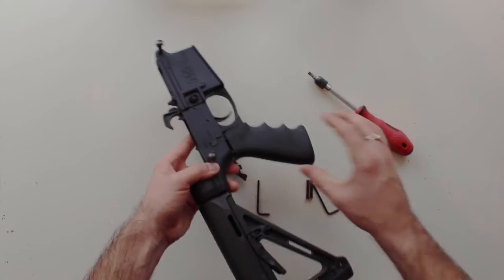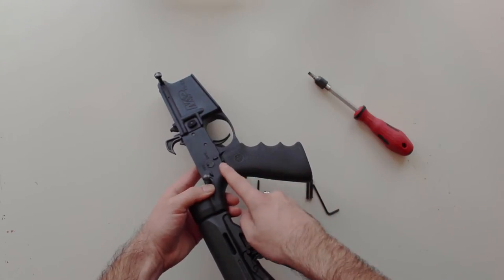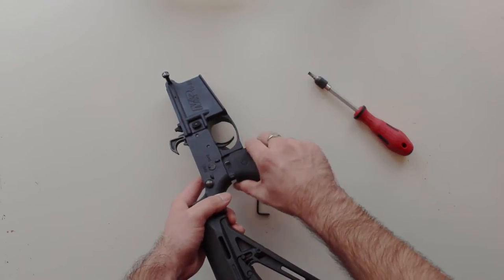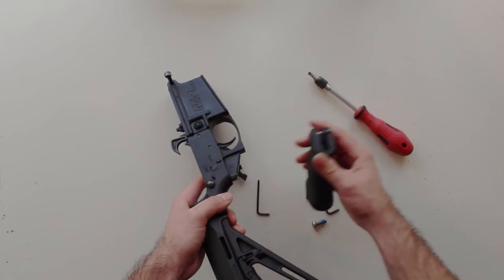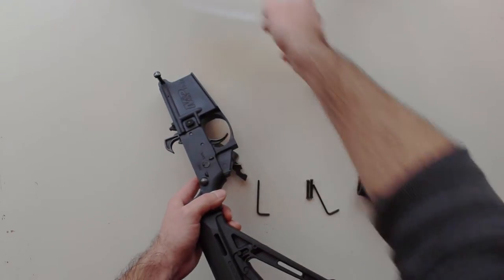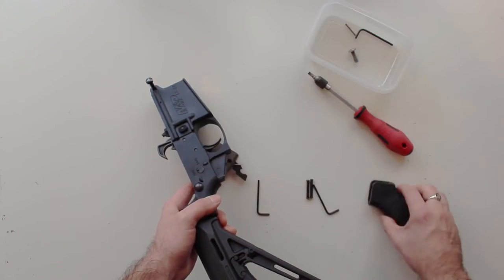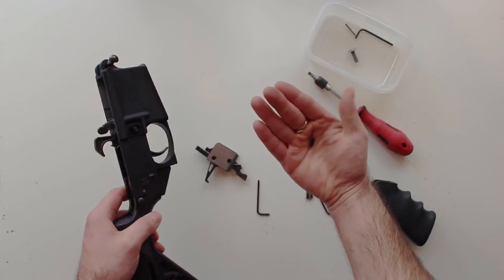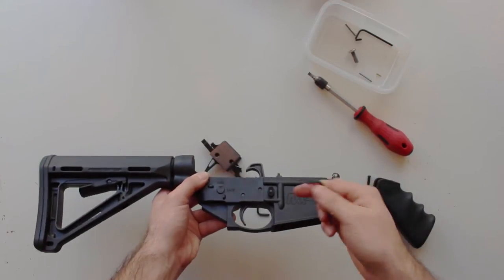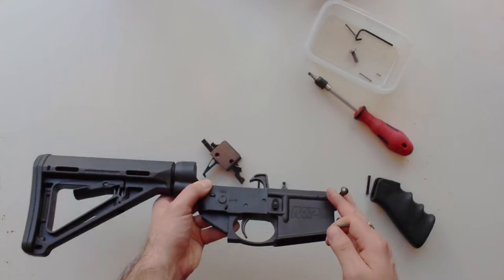Once you've got the nut and screw undone, carefully take off the grip — you don't want to just yank it off because there are two retaining pins in the lower of the AR-15 that can fly out. They're actually secured inside the grip, so you should be able to see those pins coming out. Keep these bits together — I just use a little tub. You've got your two retaining pins and the extra spring.